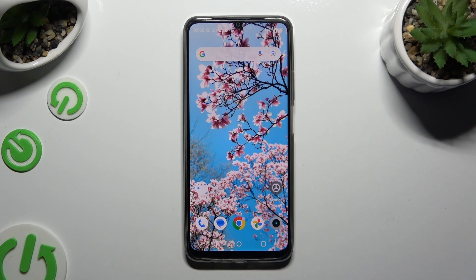In front of me is the Realme Note 50, and today I would like to show you how you can connect it using Bluetooth.